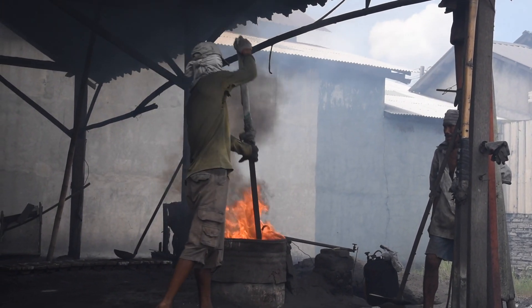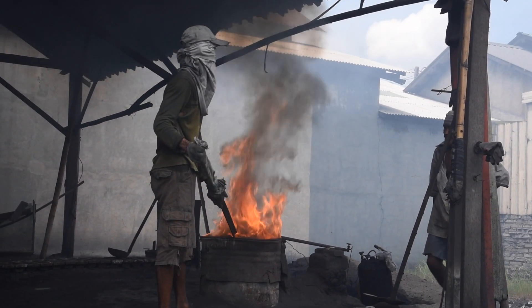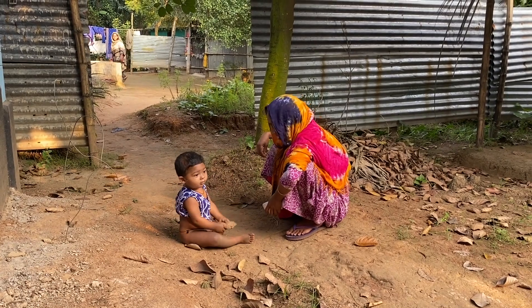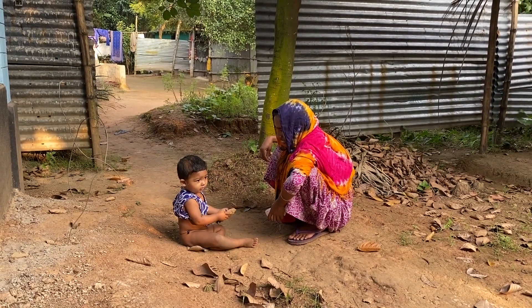And the process releases lead dust. Lead dust is particularly dangerous to children, and it's particularly dangerous when it's done in residential communities where kids are playing all day, where pregnant mothers are.